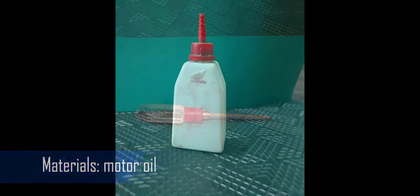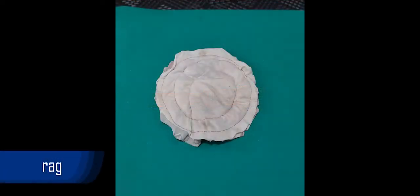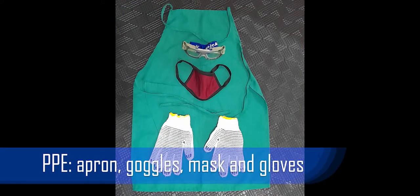Tools: Screwdriver. Materials: Motor oil, paintbrush, and rag. PPE: Apron, goggles, mask, and gloves.